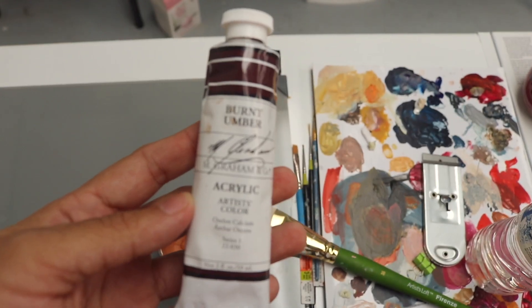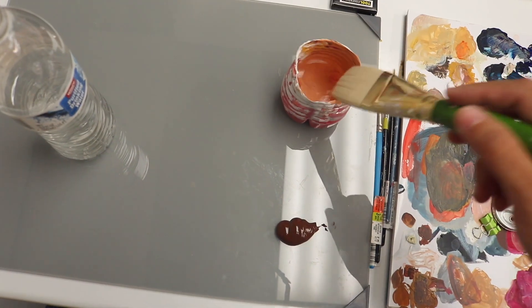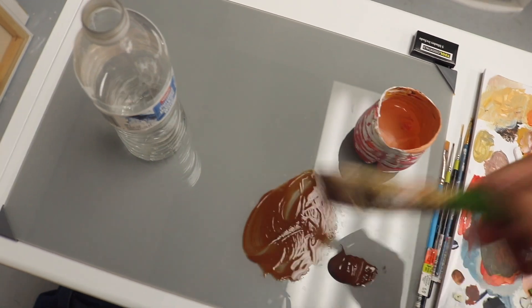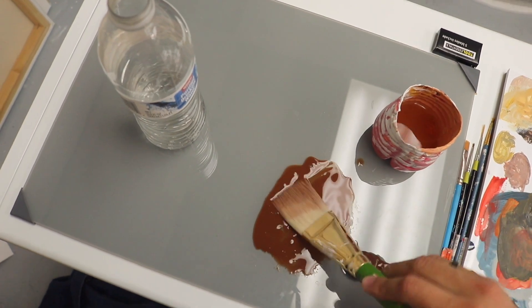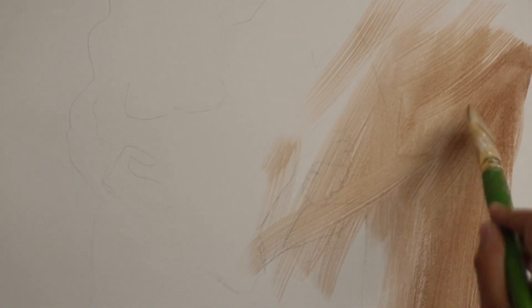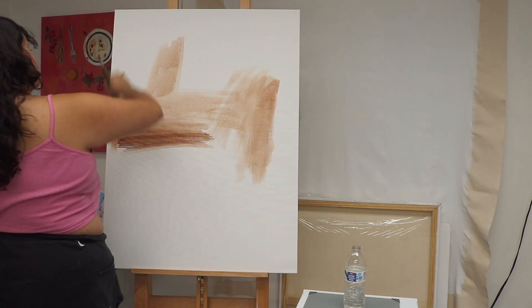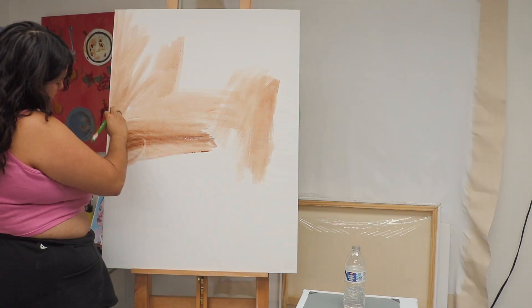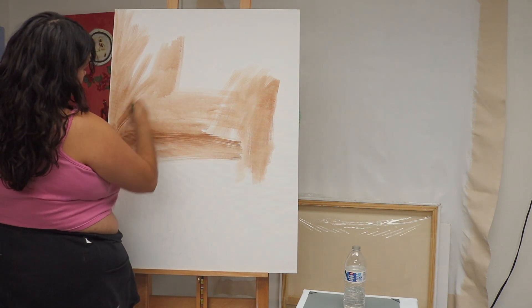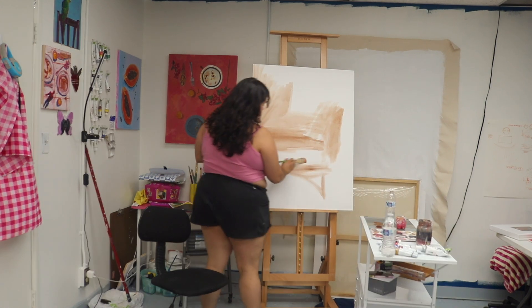To start painting, I always like to tone my canvas. Usually I'll do a pink or an orange, but here I'm using burnt umber — this is my favorite brand of paint, and a little goes a long way. You don't want to paint on a white canvas because sometimes when you finish, you can see the white peeking through. Toning it helps, and also your colors will look way better, trust me. I basically just do a light wash all over the canvas, light enough so that it doesn't take away the pencil marks, because I need those. Later on, I will do an underpainting with the same color to figure out my values, which helps me when I'm painting later.